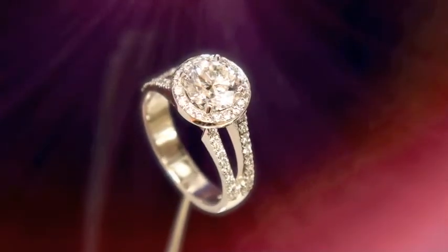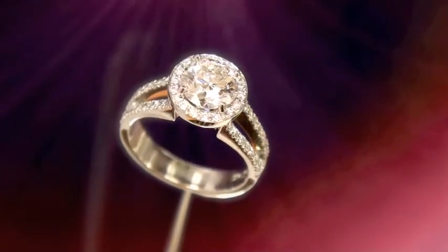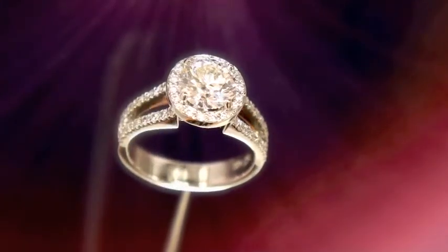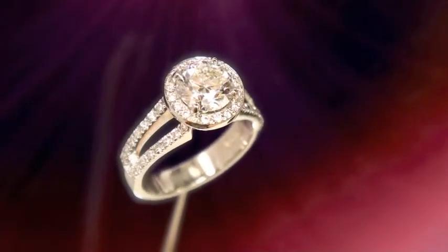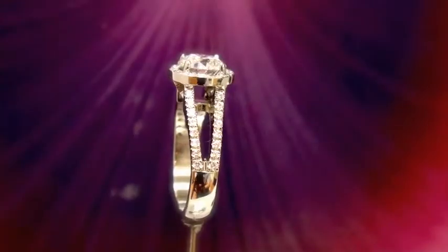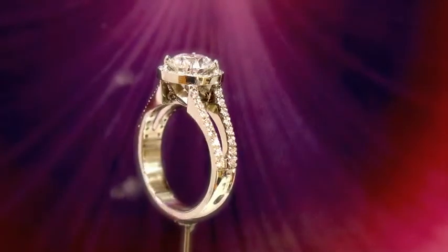The halo itself has 16 small pavé-set Canadian diamonds, and then you see the split shank with an additional 32 diamonds. There's a little feature I'll show you from the side — we put a Celtic knot underneath it. From this angle you're going to be able to see the two Celtic knots that we put underneath that center halo.